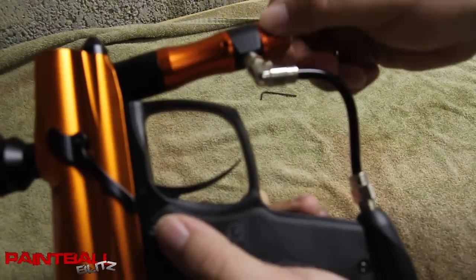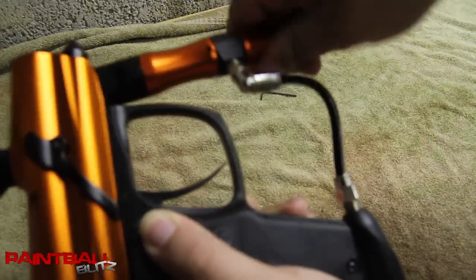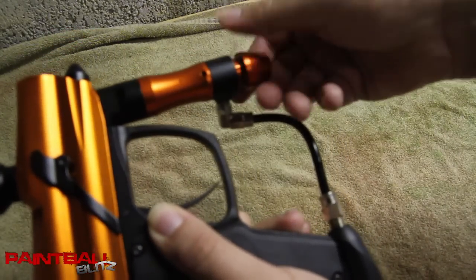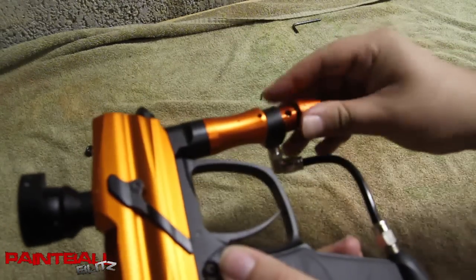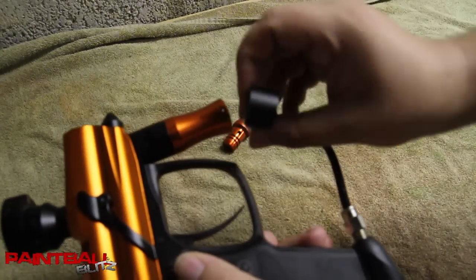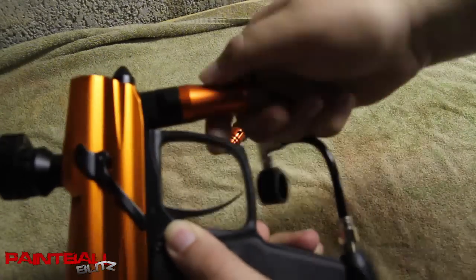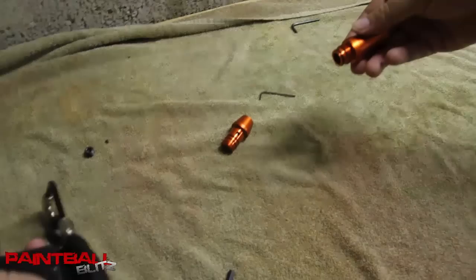Now once we have that out, we take the regulator end cap right here and just untwist. And then that'll release the adjustable collar, the swivel collar here. And then this top housing here, you just unscrew it, just like that.